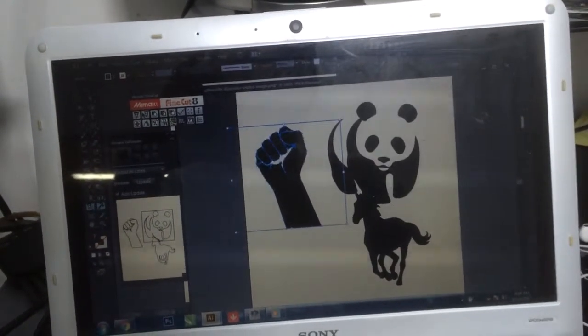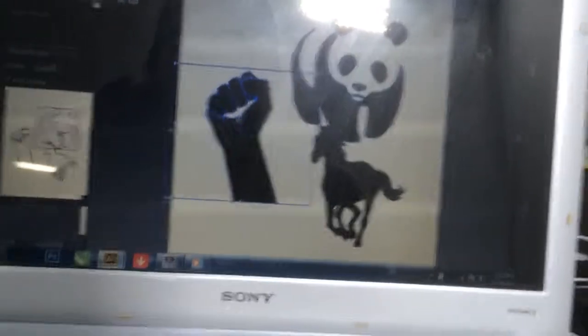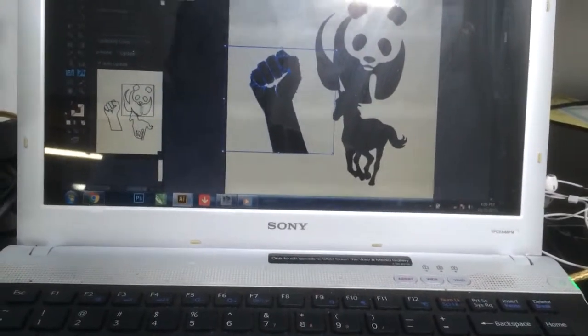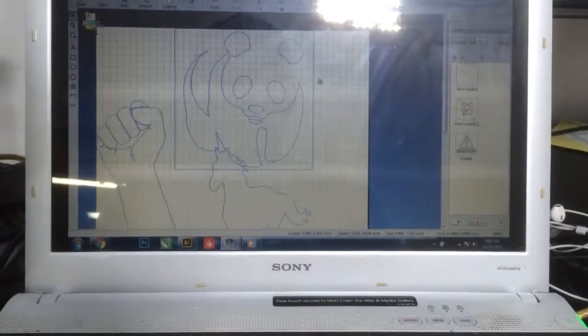We're using Adobe Illustrator and a Roland CX-Studio plugin. We already done this and we send it to cut.